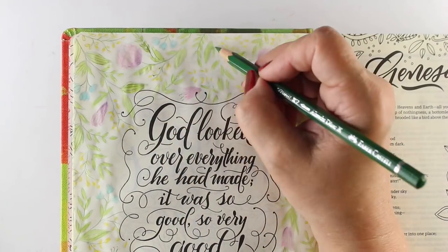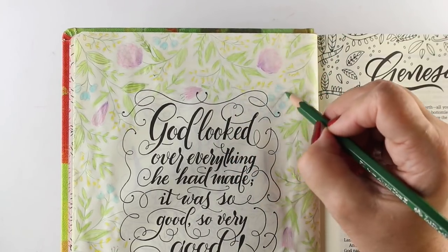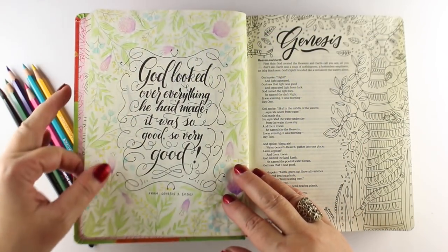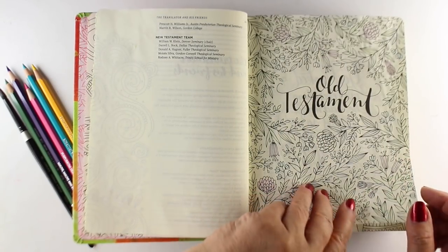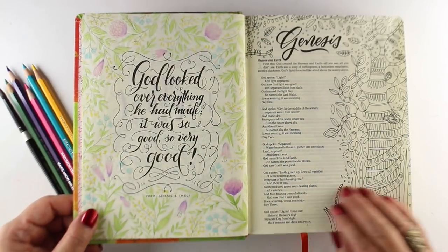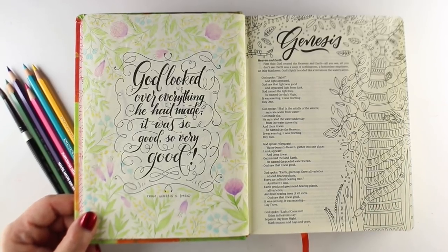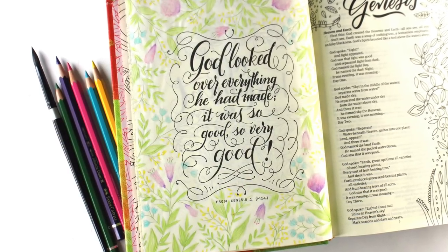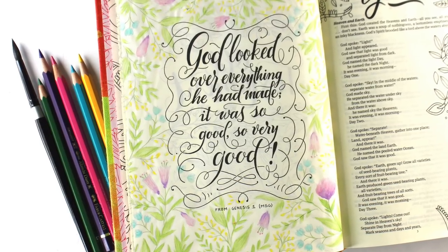So that gives you a taste of what the Message translation is like. If you're interested, you can find it online or buy a bible like this one. Here's the front side of that piece of paper, and the back side, which is now colored — and you really can't tell there's anything on the other side. It's quite a beautiful way to do a bible journaling page. I hope this helped if you were struggling with your watercolor pencils. Just do some coloring and then go over it with a brush and you'll be just fine.